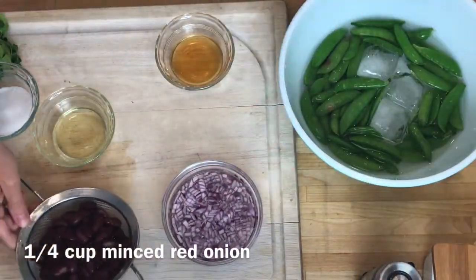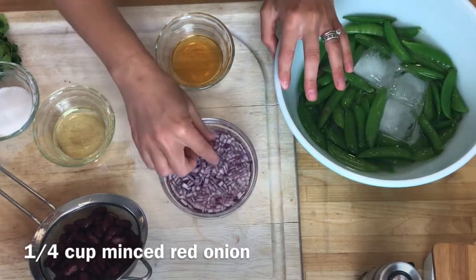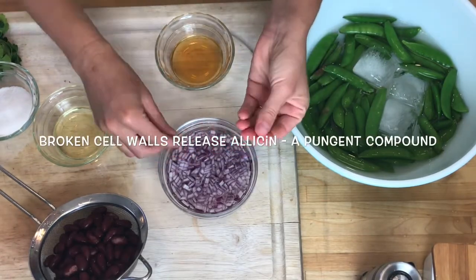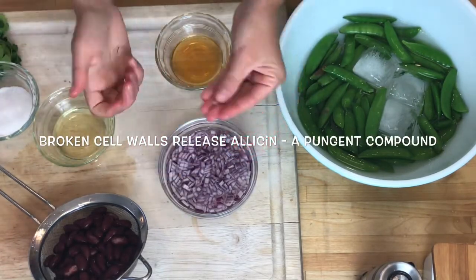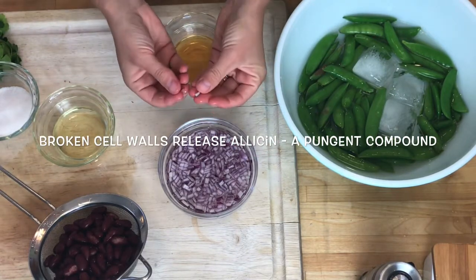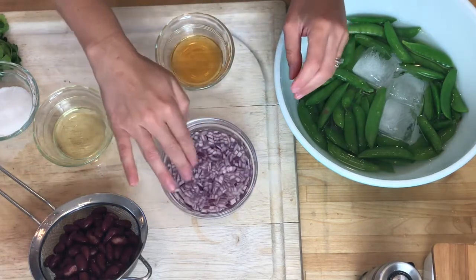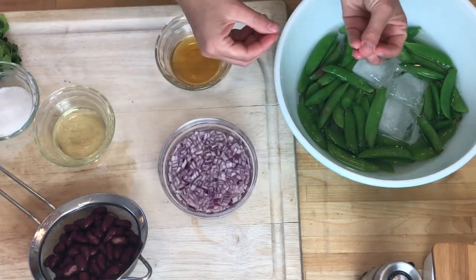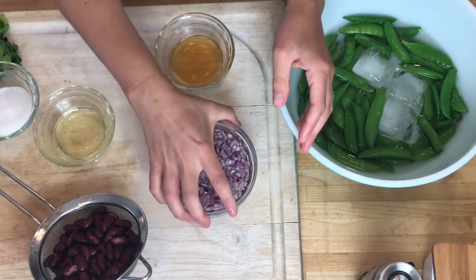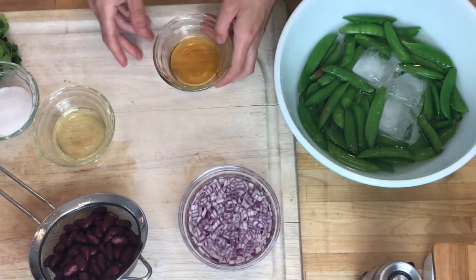For the rest of the ingredients while the sugar snap peas are cooling off, I have a quarter cup of finely minced onion. It's really important not to go back with the knife and smash it up too much because that breaks all the cells and makes the onions really, really pungent. I want that little bit of bite from the onion but not that lingering flavor, so I always soak it in ice water for at least five minutes.